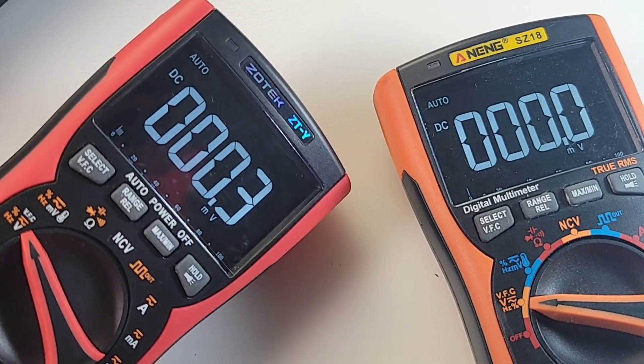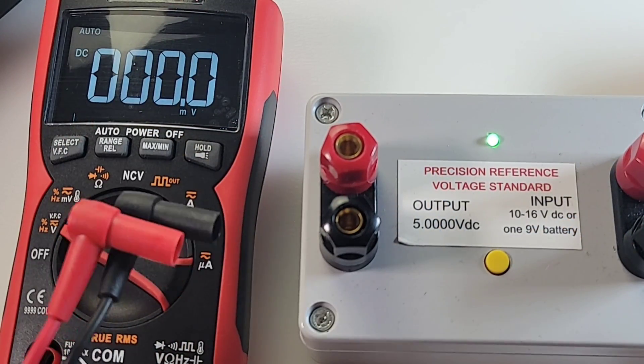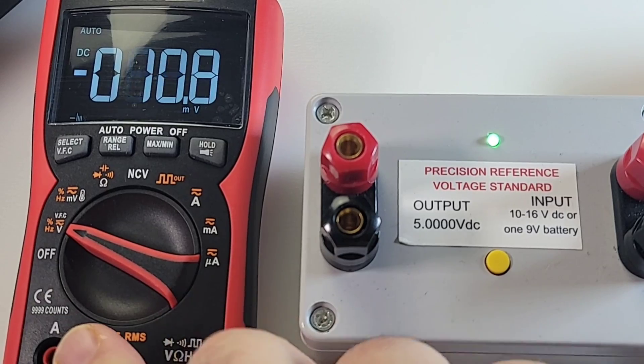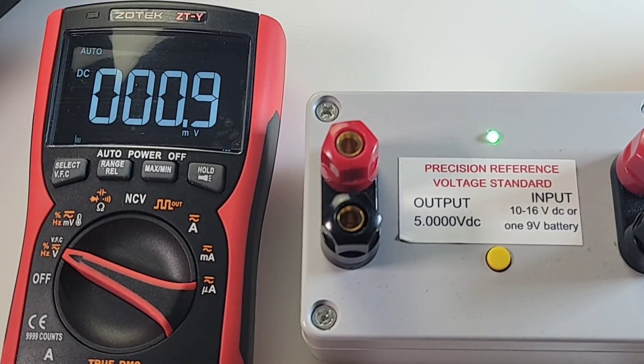I will highlight a few features that I missed in the original review. By the way, the shrouds on these test leads are a little bit on the small side for my liking — a little bit shorter than I'd prefer. That being said, they do get in there. They're tight, nice and snug — definitely not going anywhere.